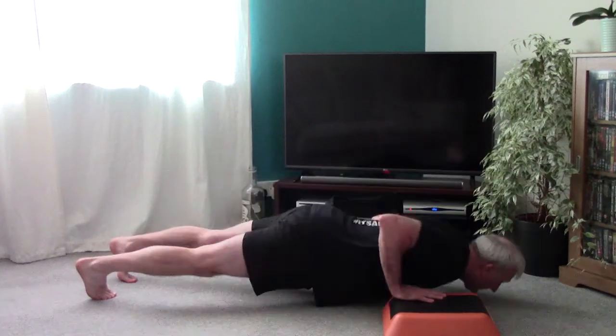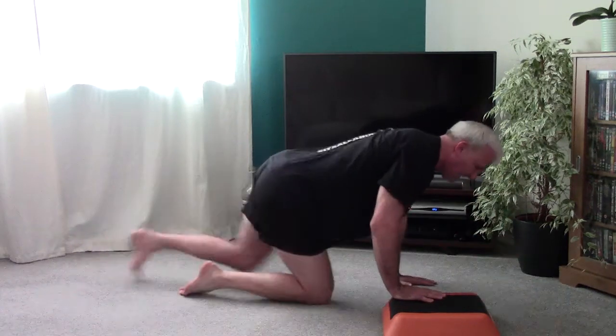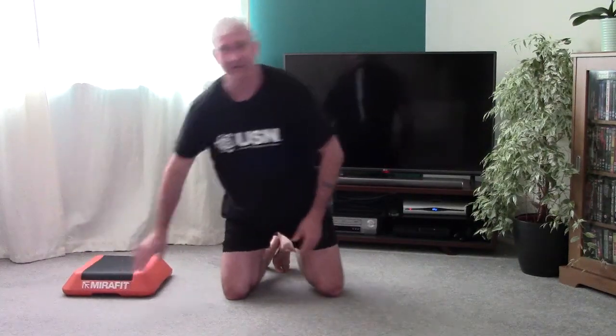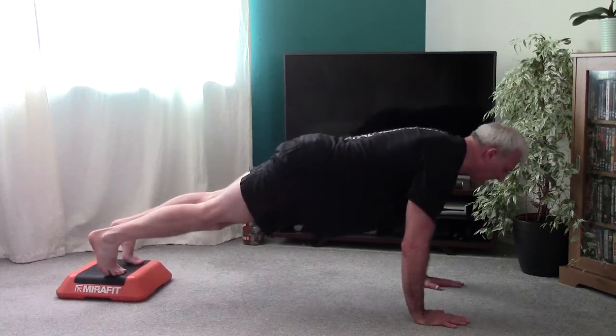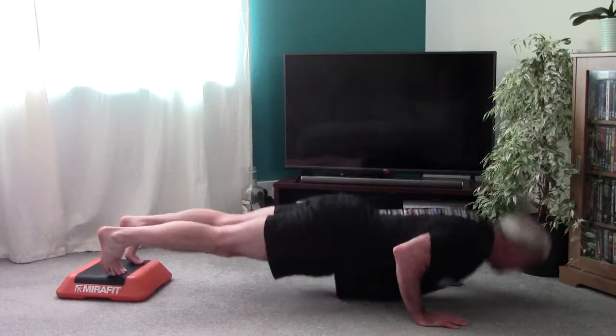Heels out to the side. So those are uneven push-ups. The next one is going to have the feet raised, which is going to put a bit more of an emphasis on the front of the chest. And there you go — see what you think, put some comments on there, give them a try, and I'll see you again soon. Bye for now.